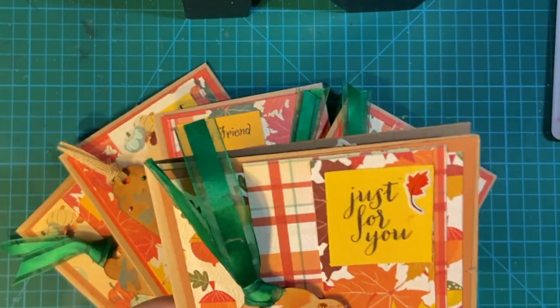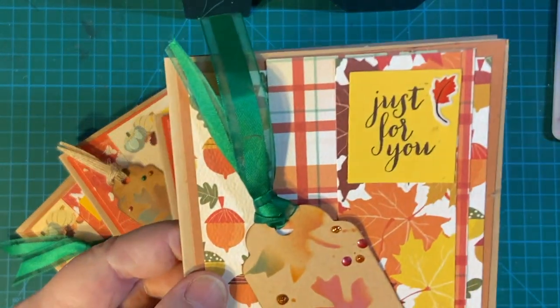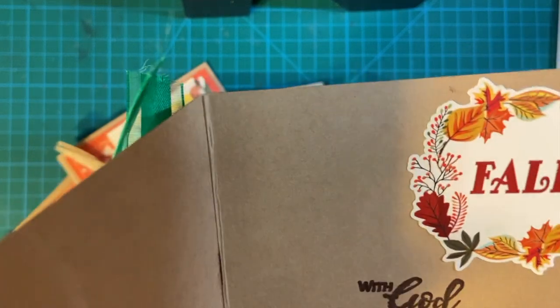This background is a cinnamon cider — I believe that's the name of this paper by Stampin' Up. I think it's really pretty. And inside are a bunch of stickers. 'With God, all things are possible.'